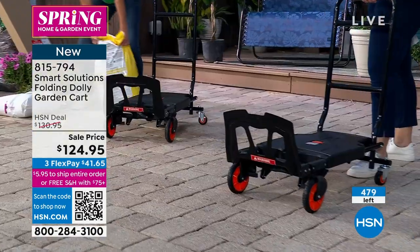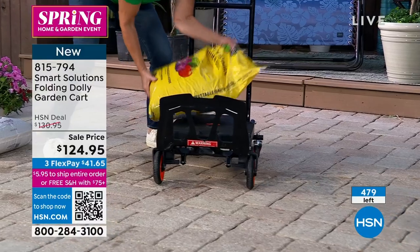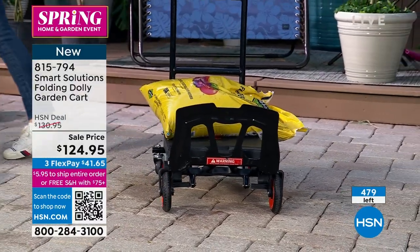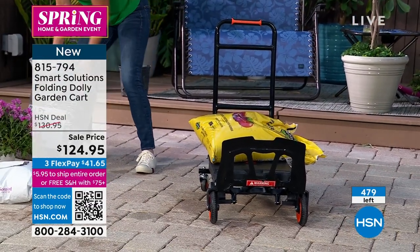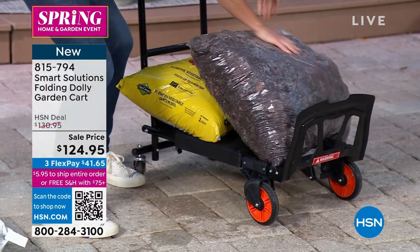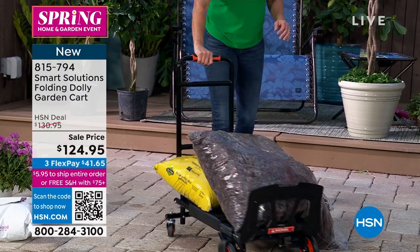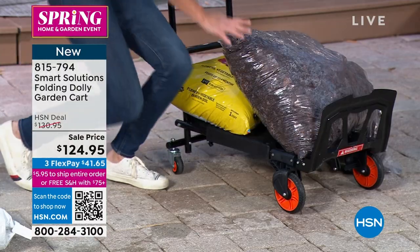It's a lawn and garden day. If you have some soil or some mulch — Carrie is showing us with the cart — and now she's able to move it around. What makes this special, other than being able to put it into two positions, is the bearings.